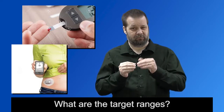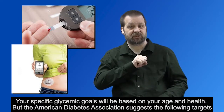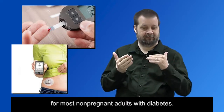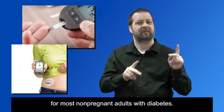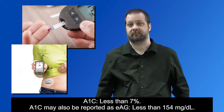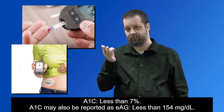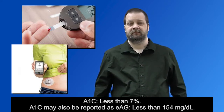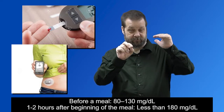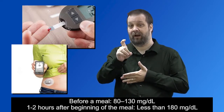Your specific glycemic goals will be based on your age and health. But the American Diabetes Association suggests the following targets for most non-pregnant adults with diabetes: A1c less than 7%. A1c may also be reported as EAG, less than 154 mg per deciliter. Before a meal, 80 to 130 mg per deciliter. And 1 to 2 hours after beginning of the meal, less than 180 mg per deciliter.